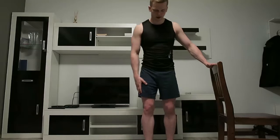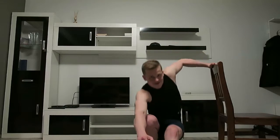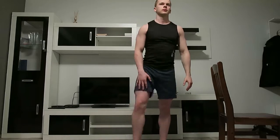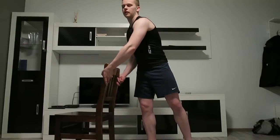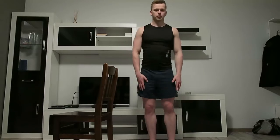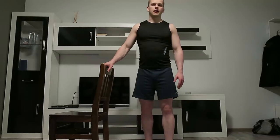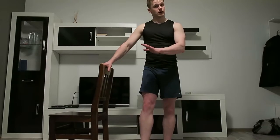Guys, fourth set is right now. I'm gonna start with the right leg because the chair is on the left side for me. Three reps for the right leg done — pretty excited. I'm still using the chair; I could do without it for the left leg, but I want to keep them equal. Since I'm using the chair for the right leg, I'll use it for the left leg too.